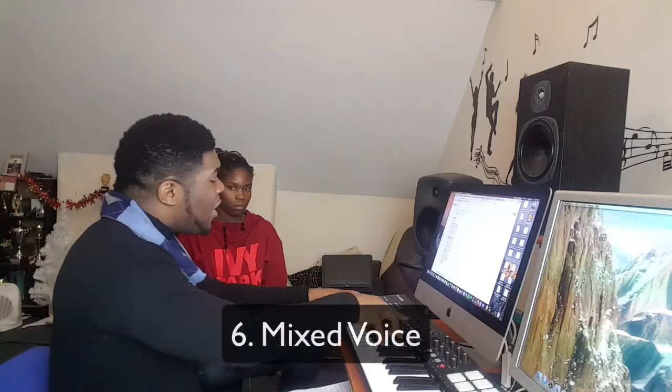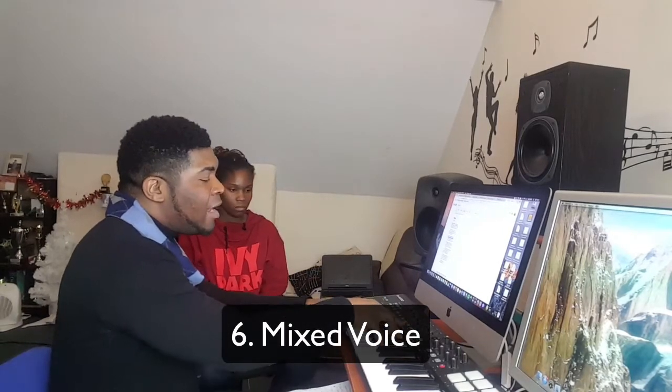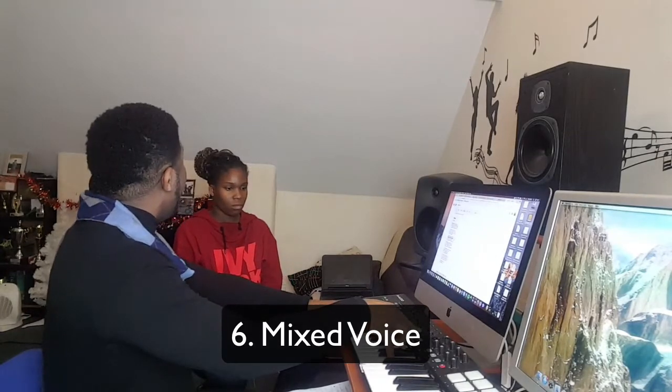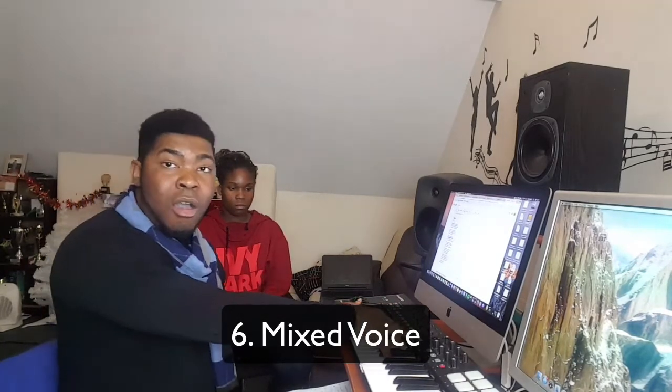The next one — mixed voice. You need your mixed voice. Like when she went 'I can feel your halo, halo, halo... hello, hello, hello.' She used mixed voice there.